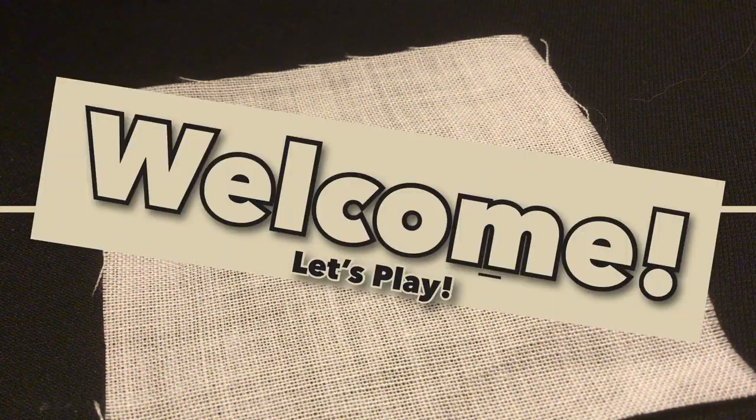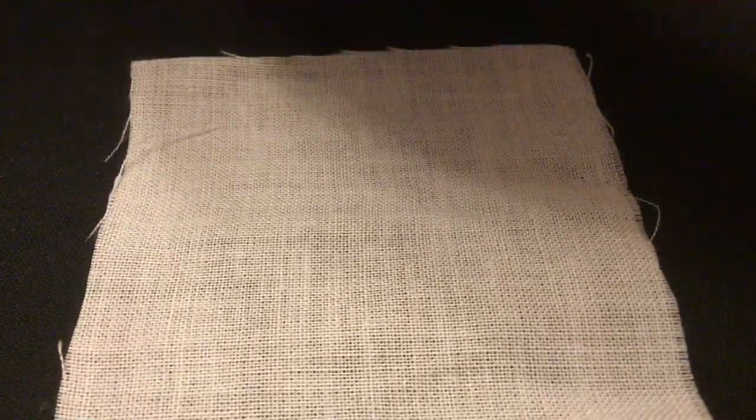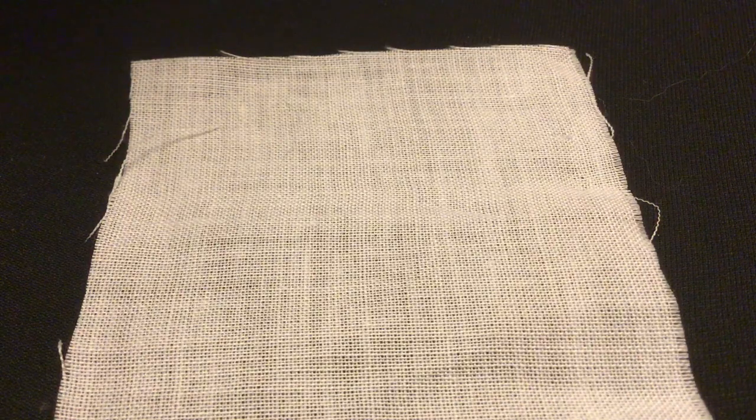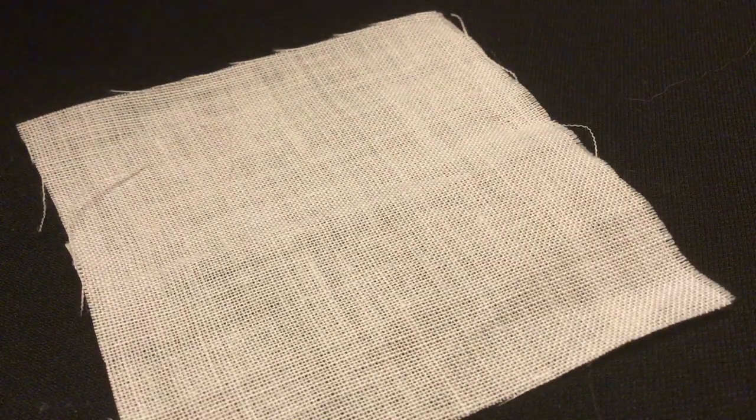I will be giving you more and more information and hints as we go through. So let's start off with this is our Mystery Textile. Some of you may recognize it more or less as is right this second, but it's kind of hard to tell some of the properties quite yet.